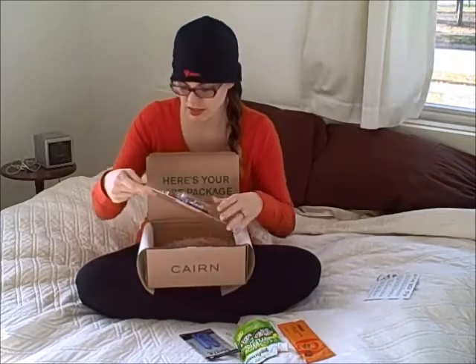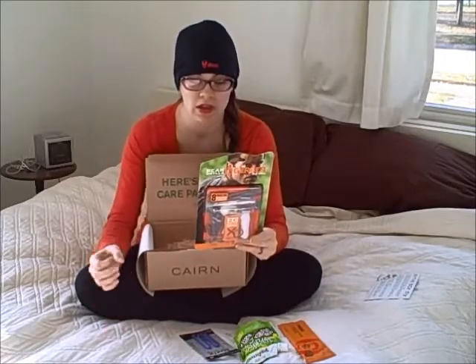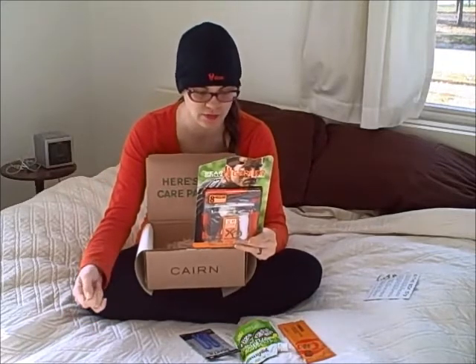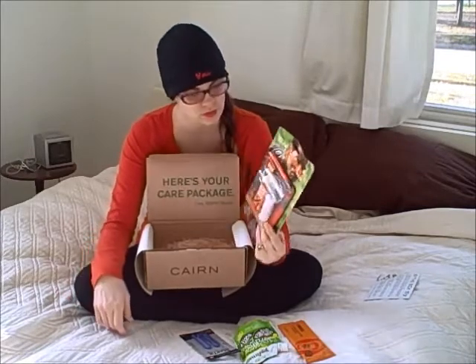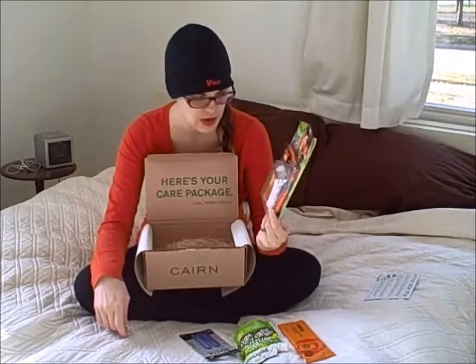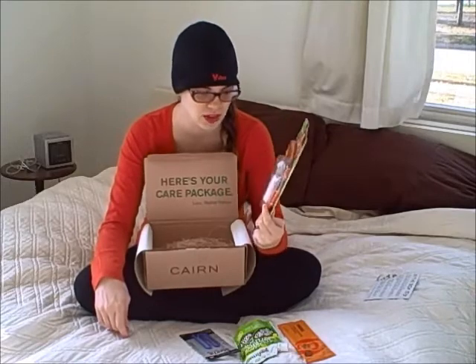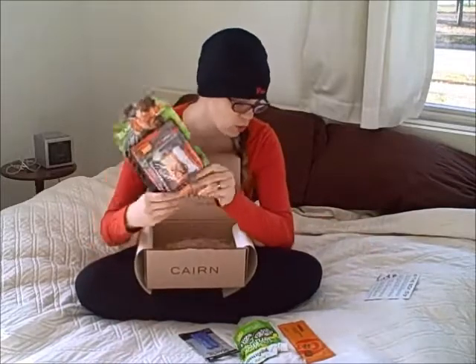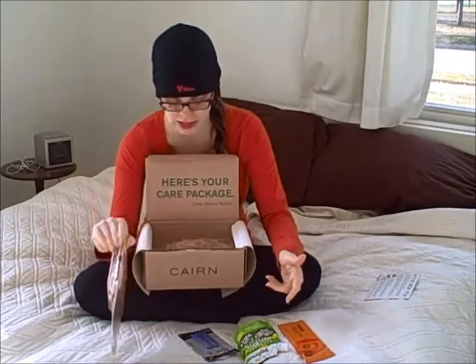The big item in here is a Bear Grylls survival kit. It's got eight different things — it comes with a pouch, a knife, rope, and not only matches but a fire starter, like a flint — he always uses those on his TV show. That's kind of neat to get. I'd probably pair it down when I take it, but it's still kind of neat to get the fire starter and a knife. This alone is $23, so that's basically the cost of the whole box. That's kind of exciting.